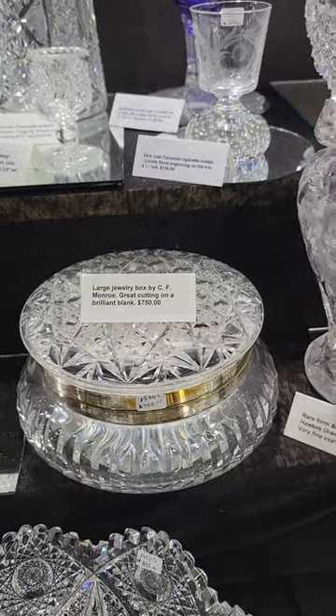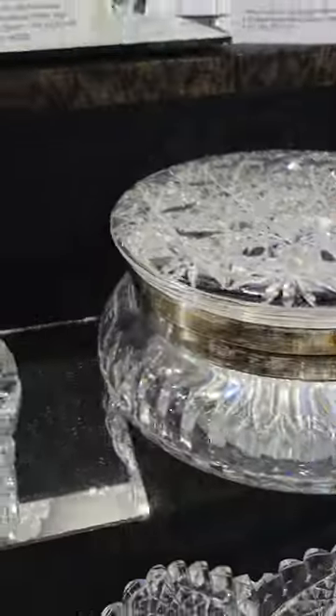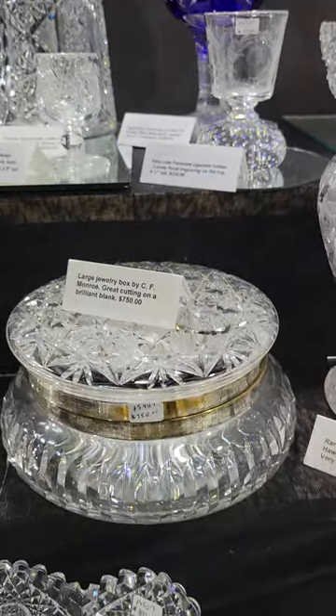There's a large seven and seven-eighths inch diameter jewelry box by C.F. Monroe. Very heavily cut top. Wide miter sides. Star cut base. And it is only $750.